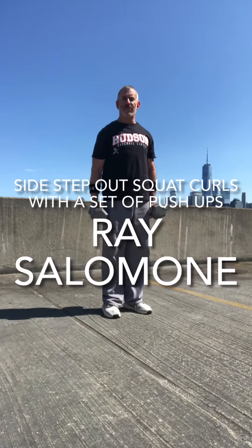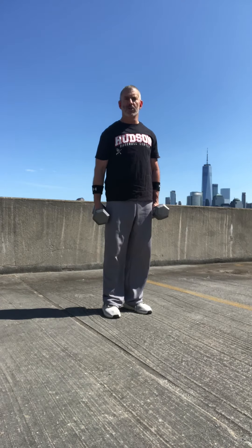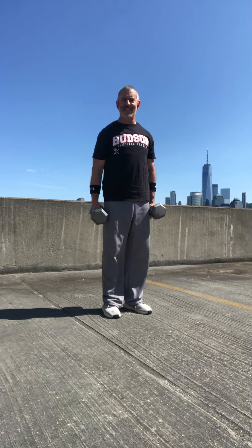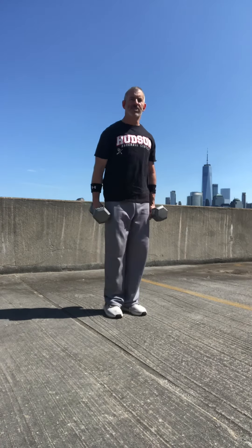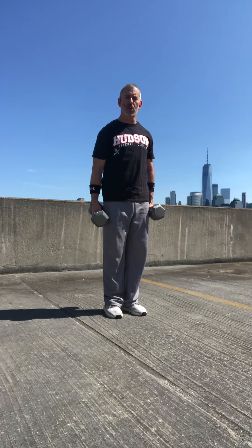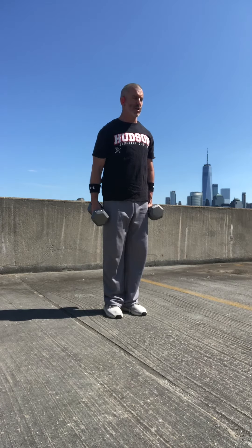Here's another great functional movement for your sports. If you play basketball, tennis, or volleyball, this is a great side-to-side strength and explosiveness move. I call them step-out squats — we're going to add a curl with them, and then we'll throw a set of push-ups in at the end as well. We're starting out to the left, alternating to 10.